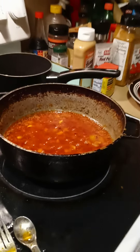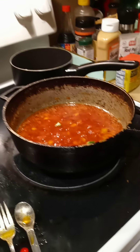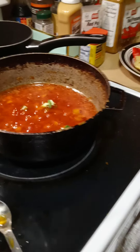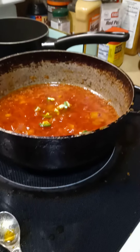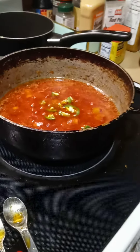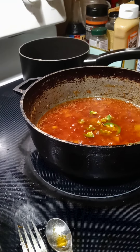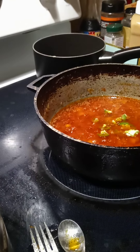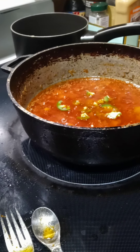I didn't think I had enough kick. You can get a nice spice in your mouth. I want to make sure I put everything in there that she put in hers — trying to get the right amount.